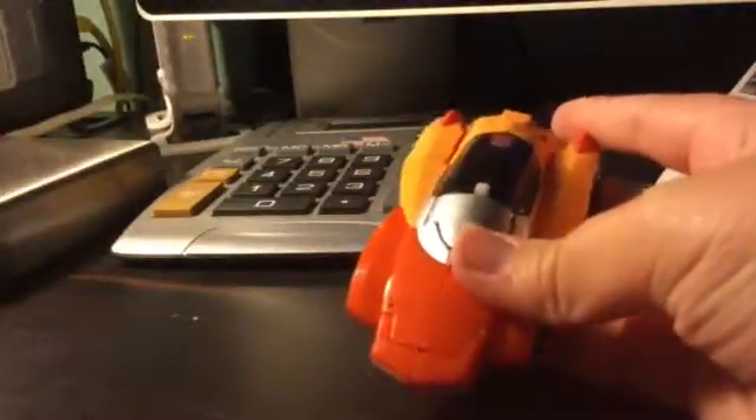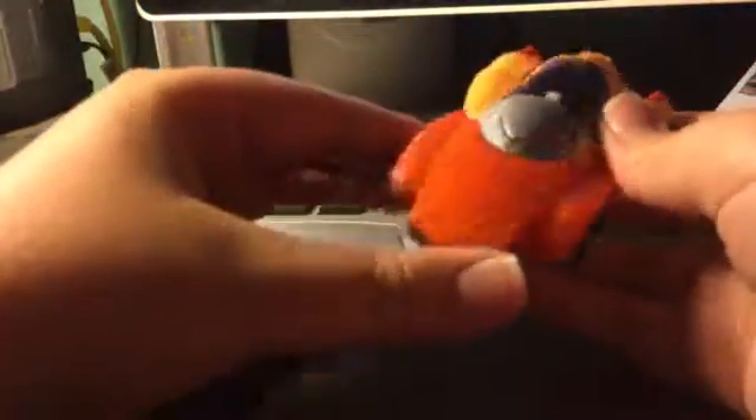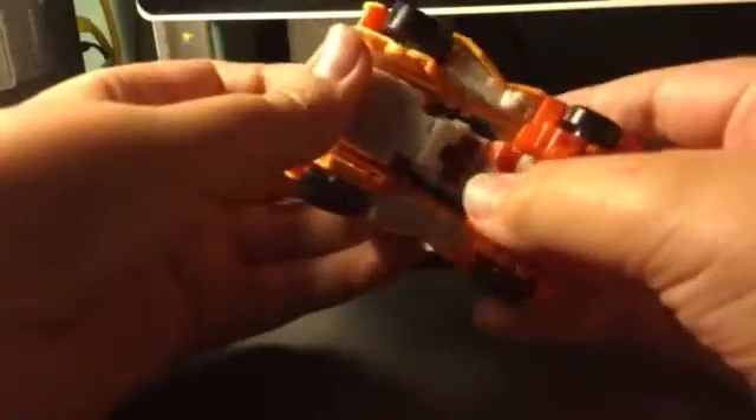I don't have the packaging because I threw it away and you guys already saw it. And that's what I got for the review. I like the alt mode — it's a homage to G1. They got silver paint on the side grill, some more silver paint, and you can see his head right there. And on the front grill they got some nice silver paint — I don't know why it really has so many grills.